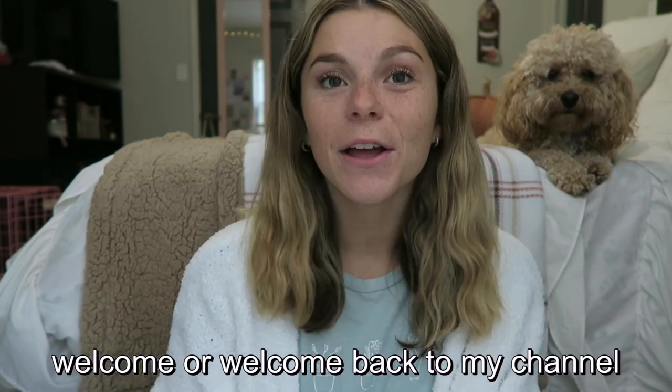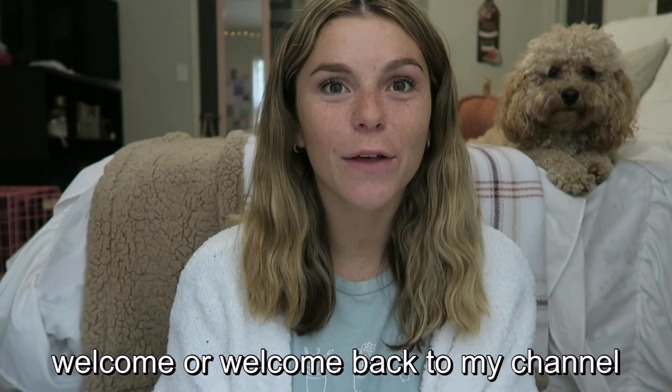Hey guys, it's Kristen. Welcome or welcome back to my channel. Today I'm going to be filming a video that has been very requested by a lot of you, and that is how I learned every single muscle in the body for anatomy in physical therapy school. If you've been subscribed to my channel for a while, I made a video about a year ago talking about how I study for anatomy — I think it's titled 'How to Get an A in Anatomy.'